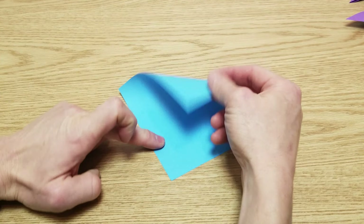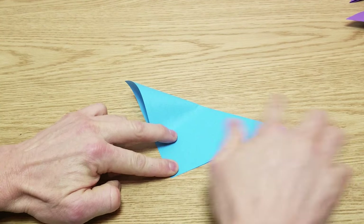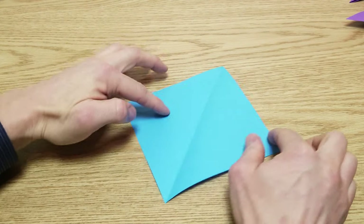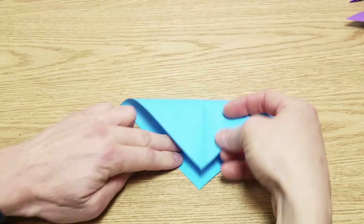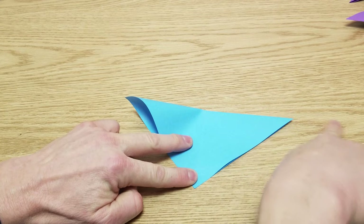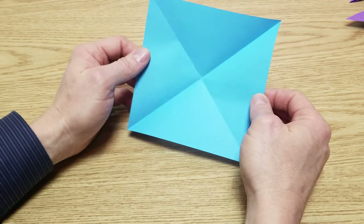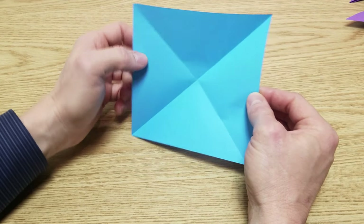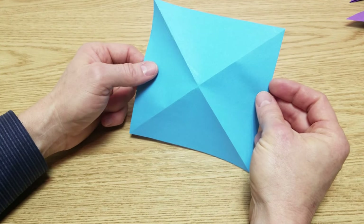I'm going to go corner to corner and then crease that down. Then we're going to open this, rotate 90 degrees, and go corner to corner again. We'll crease that down and open it up — we should have an X pattern going from corner to corner. You'll notice the creases go in — those are valley folds. We're going to flip the paper over so that those creases are mountain folds.